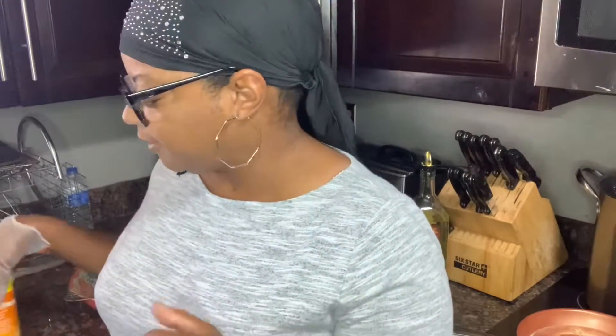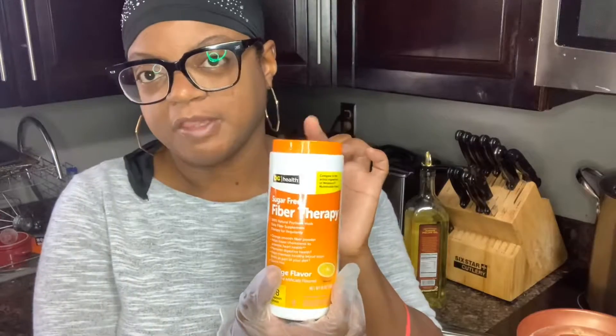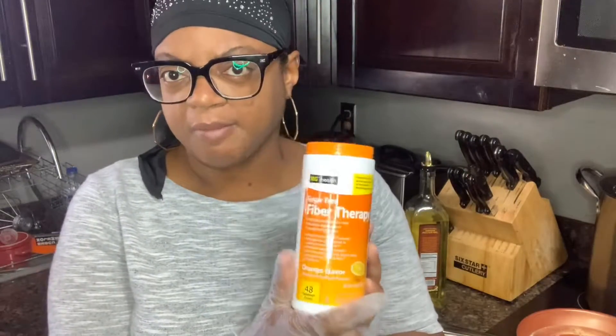Also today we're going to have another conversation about Metal Muscle. I feel a little bloated today - you can see my hands are very swollen - and it's probably because I haven't had one of those good foods I told you guys about. I want to mix up some of this in a minute. This is from Dollar General, it's my fiber therapy, but it's the same as Metal Muscle. So stick around and you will see all the great things I have to offer.